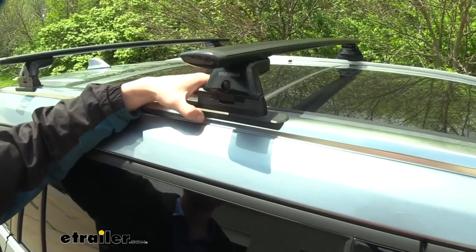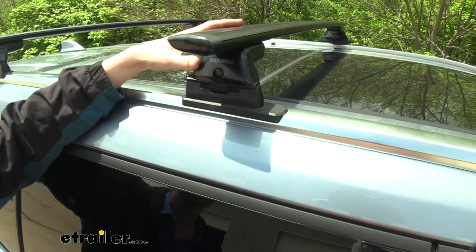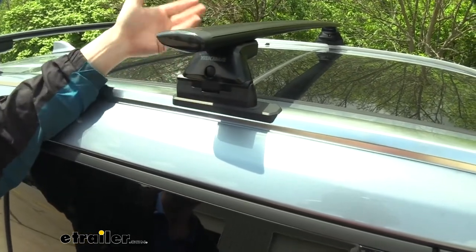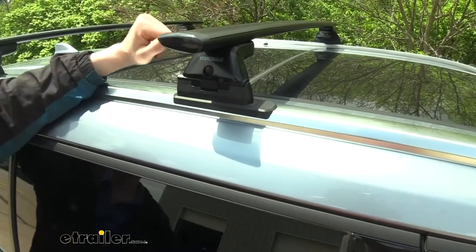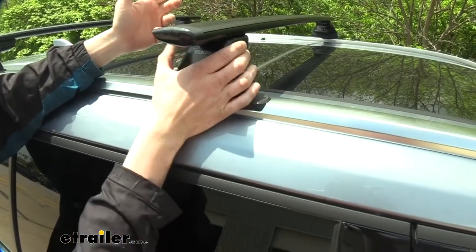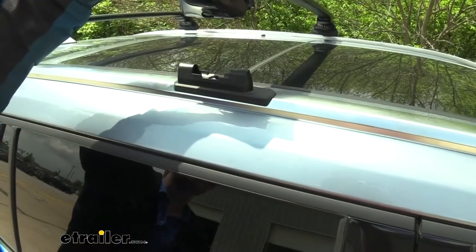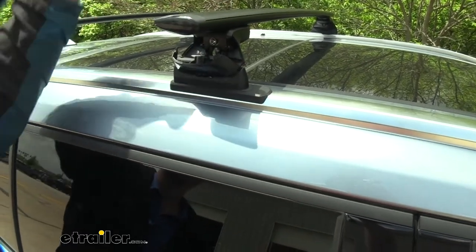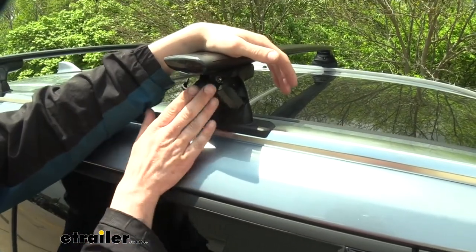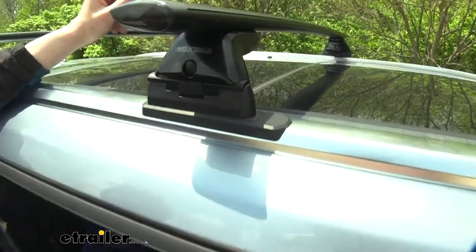One of the coolest parts about the landing pads is how quickly you can remove the Skyline towers and rails from them, because maybe you don't like the wind noise and other things that happen by putting a roof rack on your vehicle. This is as easy as pulling out on the cover — and look at that, it'll just slide off. We just pull the cover out on the other side, and we can just set these in our garage and we're ready to use them again. They just drop down in place, the cover pushes back on, and that locks it in, and they're not going anywhere.